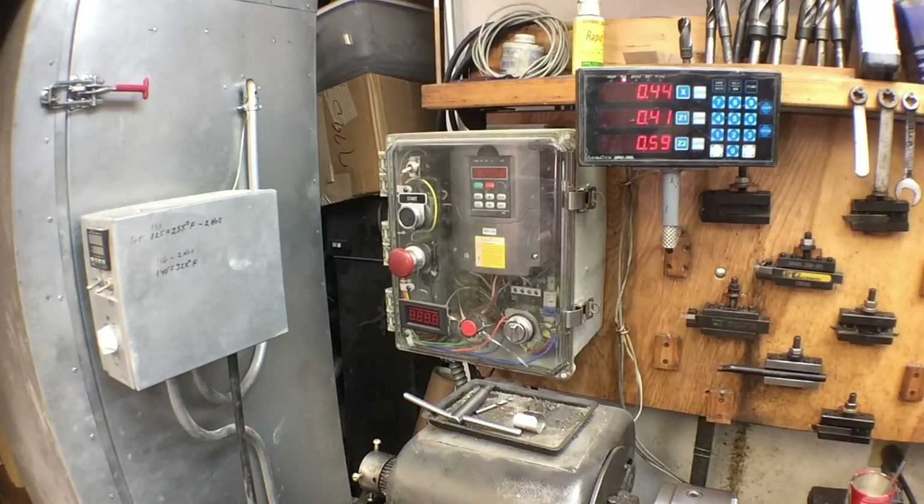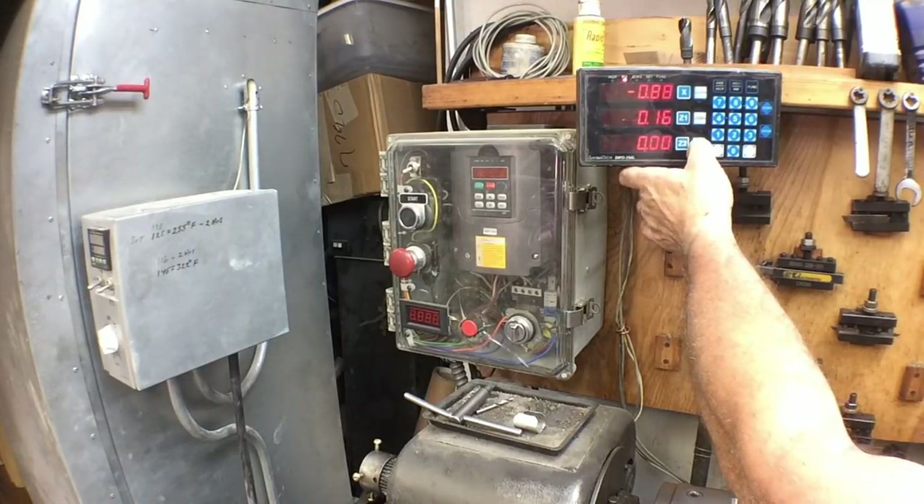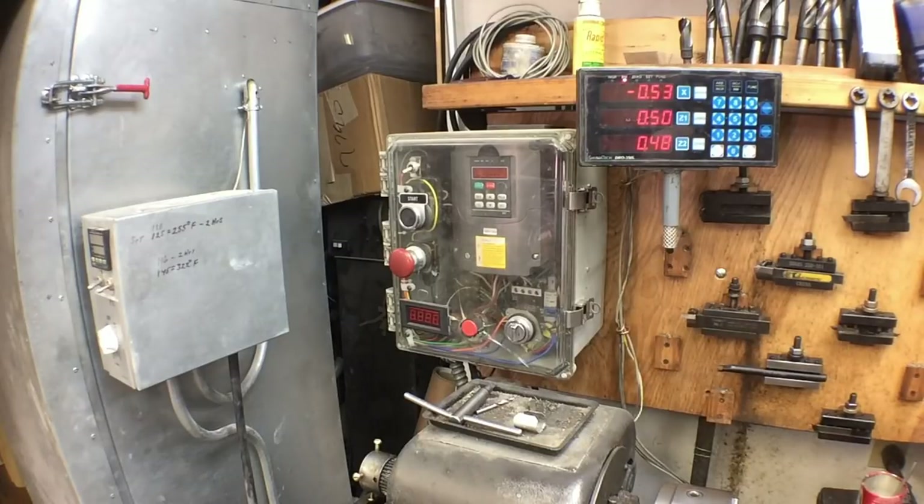If I push the compound itself, we're getting 0.41 millimeters — we've got almost half a millimeter there. And it's 0.59 — we've got better than half a millimeter on the compound. Now that's a combination of both the compound and the cross slide. We've got almost half a millimeter movement in the saddle or apron as well. In the apron itself, we've got at least a millimeter of play. Just in the compound alone, we've got almost half a millimeter. This lathe is well worn.